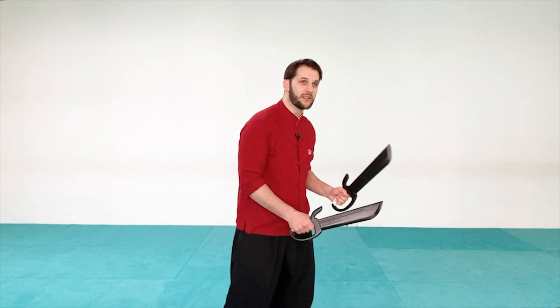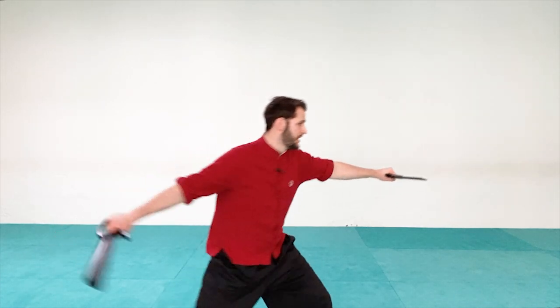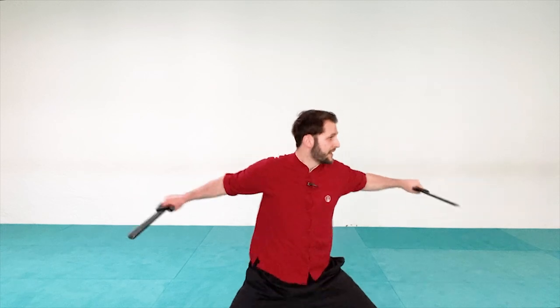Work on those three configurations: press and pull the hand back; press under; press over. Then cycle through them — press, pull hand back; press under; press over — before building speed.